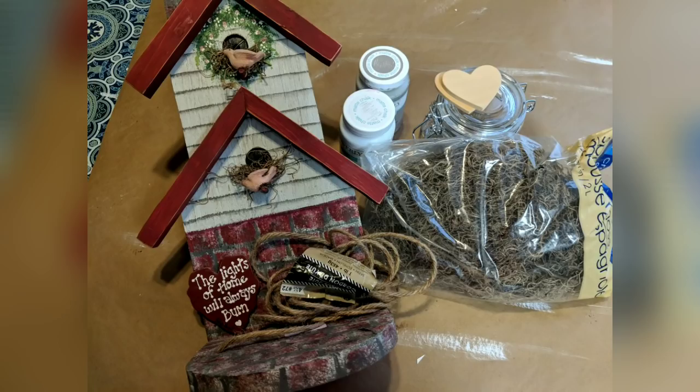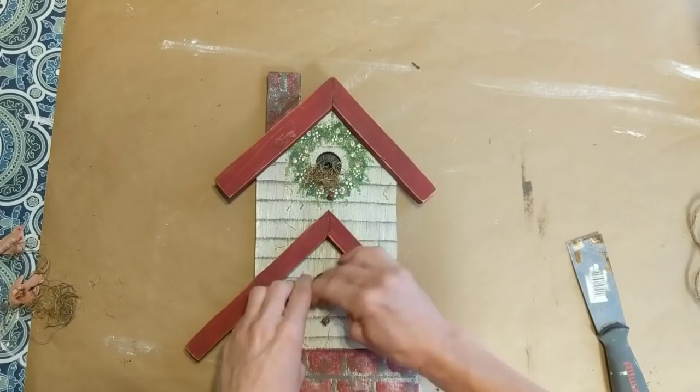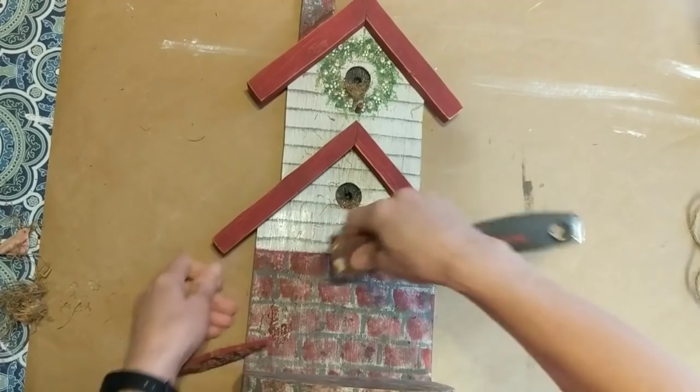For my second project I'm taking this birdhouse shelf, some moss, some chalk paint, a glass jar, some wood hearts, and some jute twine. I got this for two dollars at Goodwill — it just stands on a tabletop. I'm removing all the moss, the fake birds, and the wood heart that is attached at the bottom.